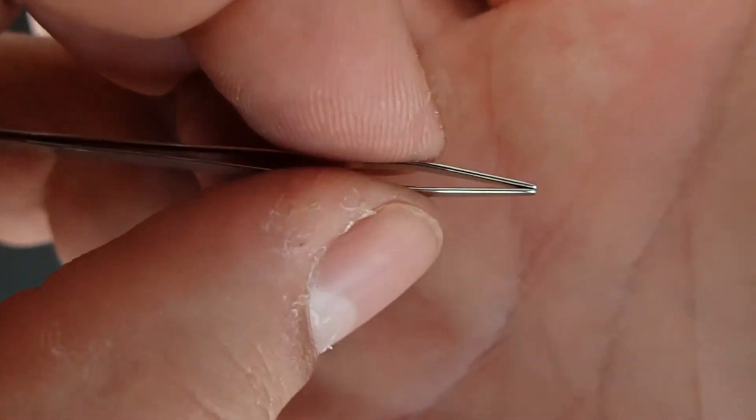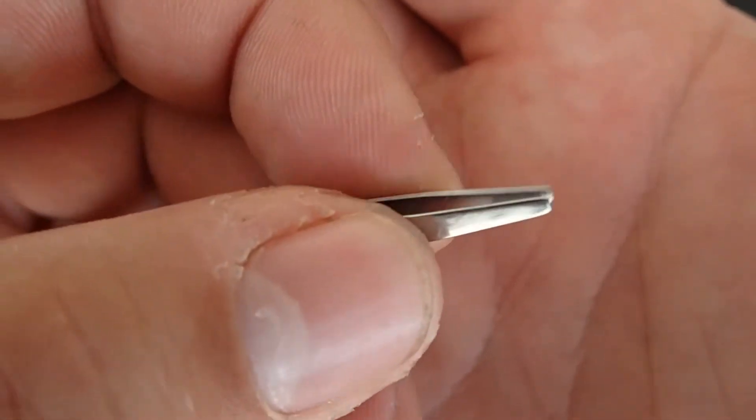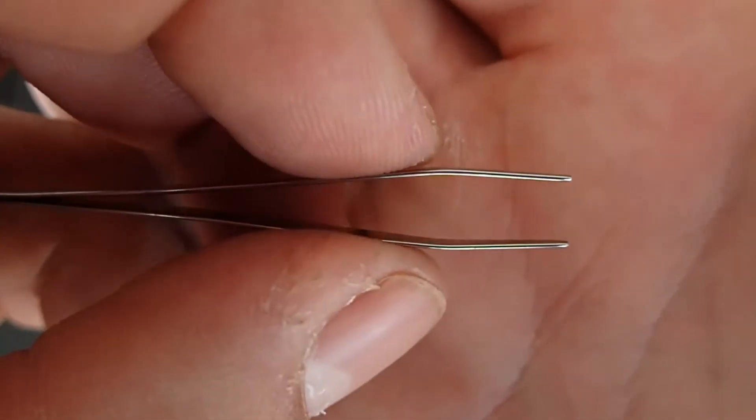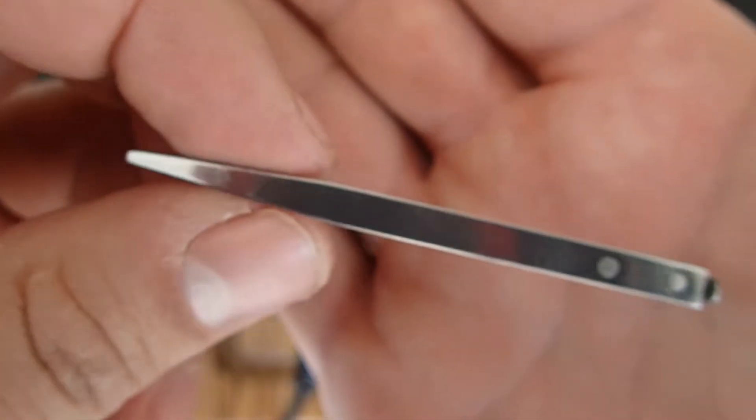My ginormously long nose hairs that I could probably braid if I wanted to — just kidding, they're not that long. But yeah, nicely well-done set of tweezers.